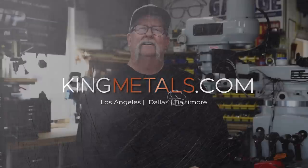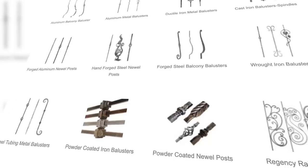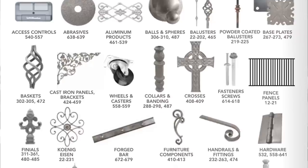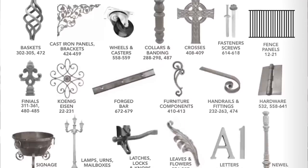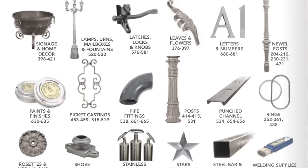Today's video is sponsored by King Metals. They've got all your fabrication needs in one location — from hinges to hardware, balusters to metal decor, brass to aluminum, and a whole lot more. Check them out at kingmetals.com.